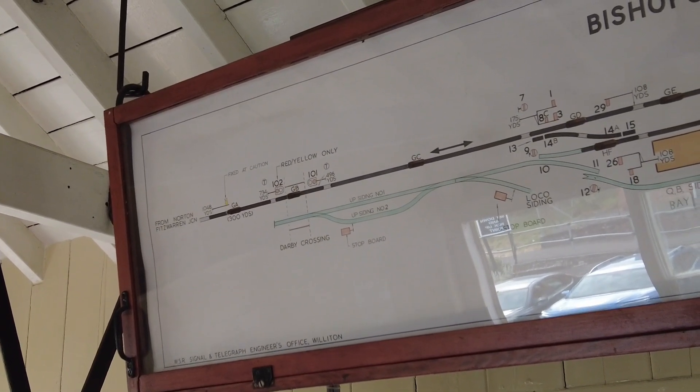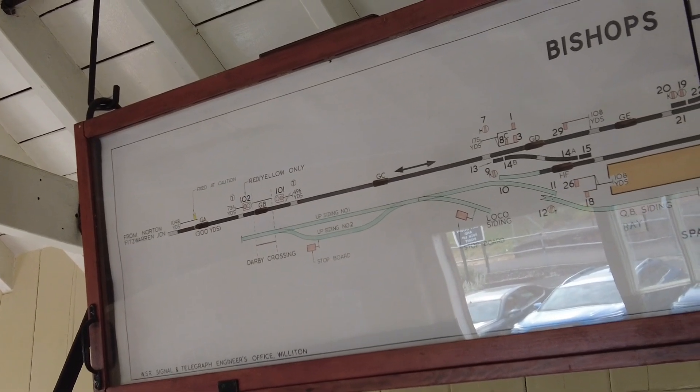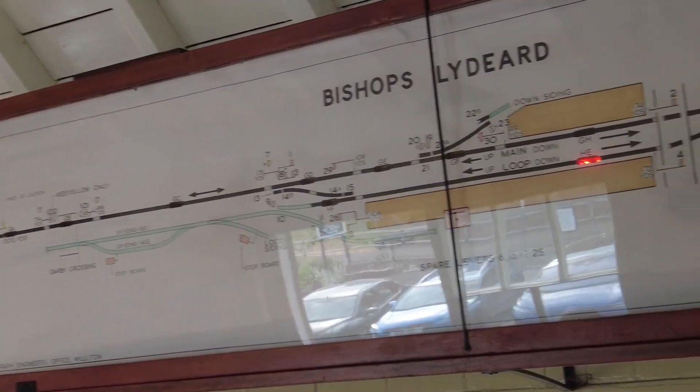Colour lights in that section, yes - two-aspect signalling. Two-aspect colour lights, that's right. And then it's all semaphore signalling right through.